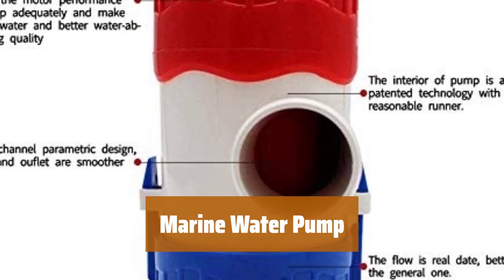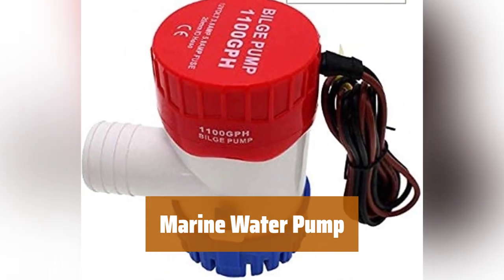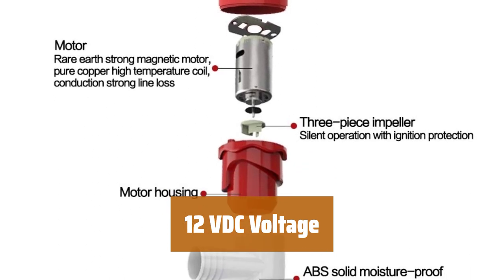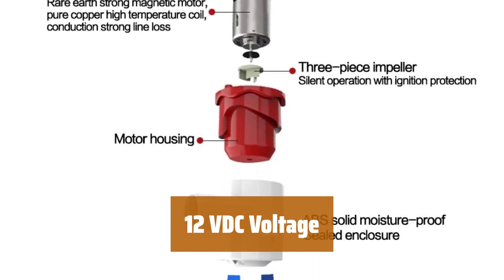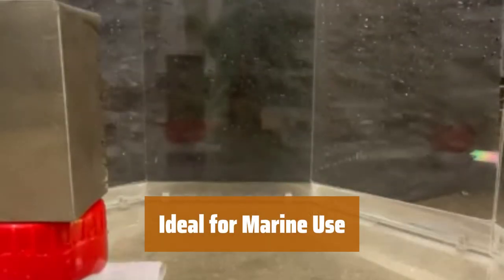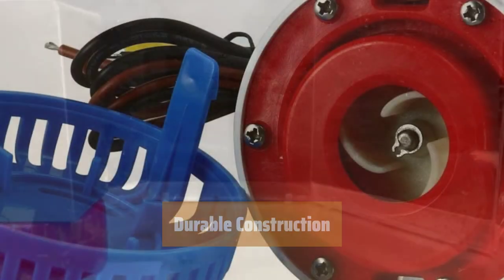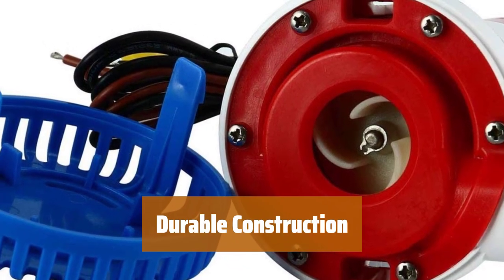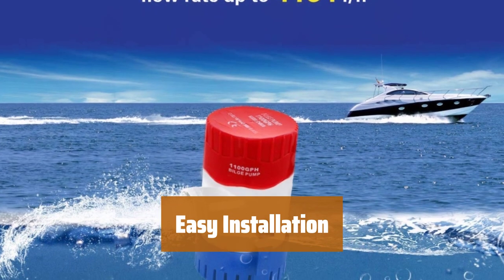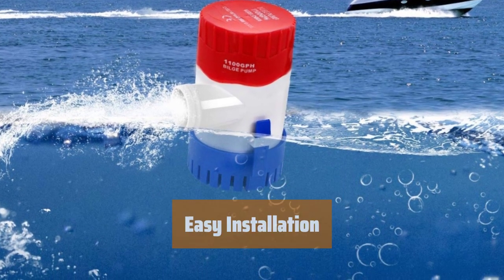Number 4. This pump can move 1100 gallons of water per hour, perfect for keeping your hydraulic systems running smoothly. Operating on 12 volts, this pump is efficient and reliable for all your boating needs. Designed for fishing boats, cruisers, and yachts, this pump is built to withstand the harsh marine environment. Made to last in adverse conditions, this water pump is reliable and long-lasting. Simple to install in your hydraulic systems, this pump ensures a steady flow of water for your marine activities.